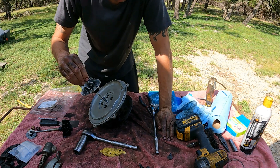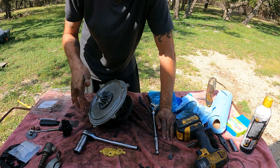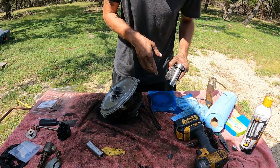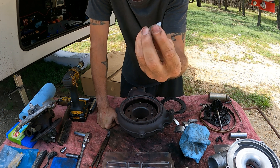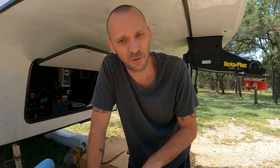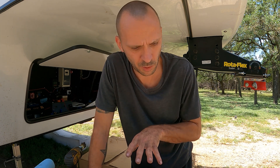Remember, this is left-handed thread, so righty-tighty is not what works here. We have to get the propeller on and go lefty-tighty — that's tightening down on there. All right, that's good enough. Next we're going to be putting in the new unison rings and the new vanes for the VGT. I watched a ton of videos on this — there are people that put anti-seize in here to try to lubricate it, but I saw cases where a month later they were tearing the turbo apart again and all the anti-seize was gone. So I don't really see a point in putting any in there; we're just going to go ahead and put the vanes and the unison ring in and get ready to put the turbo back together.